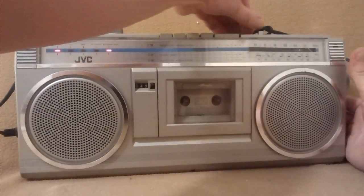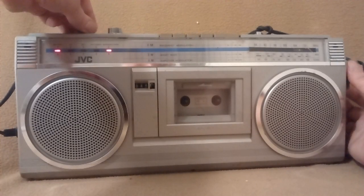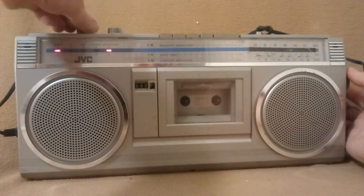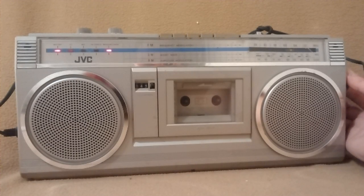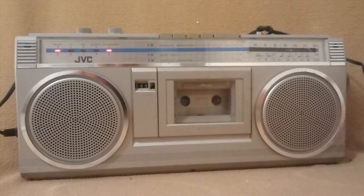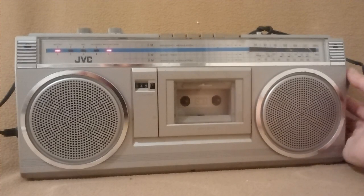Also has shortwave. I don't know if we can pick anything up.